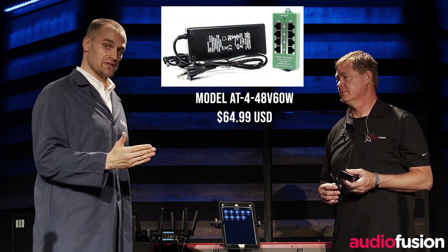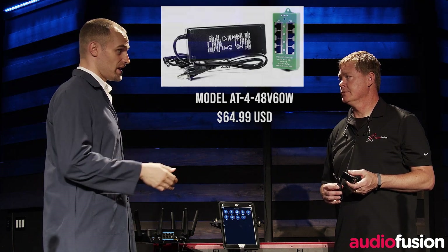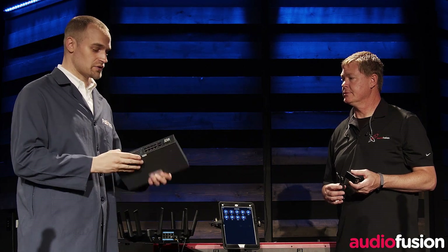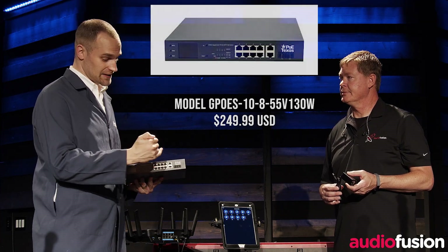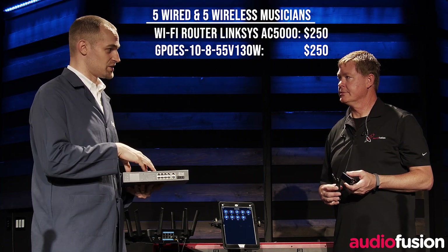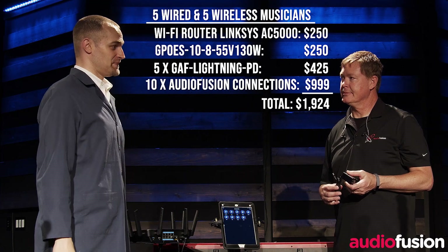Well, with the Quartet package — where you would have four devices or less — you simply need our AT4 48-volt 60-watt unit. The part number is AT-4-48V60W, which runs $64.99, and that adds the POE to the existing data ports on your router. Each of the adapters are $84.99. If you need more than four ports, we recommend stepping up to our eight-port switch, which costs $249.99. It gives you eight ports of POE and control of all the POE on all ports, plus some data management live on your switch. Then you add as many of the $84.99 GAF Lightning PD devices as you need.